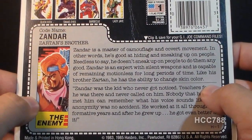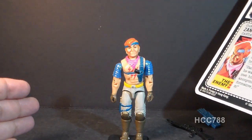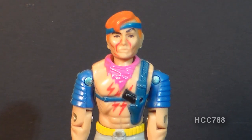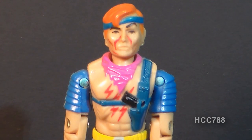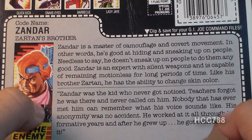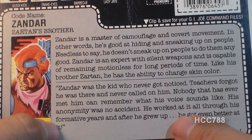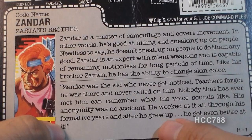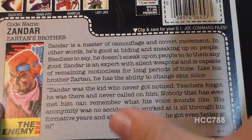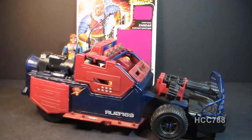Zandar is an expert in silent weapons and is capable of remaining motionless for long periods of time. Really? Let's test that out. Zandar, how long can you remain motionless? Staring contest, go! That's amazing — this guy is like a statue. The bottom section of the file card has a quote: 'Zandar was the kid who never got noticed. Teachers forgot he was there and never called on him. Nobody that has ever met him can remember what his voice sounds like. His anonymity was no accident. He worked all through his formative years and after he grew up, he got even better at it.' So this is a character that is easily forgotten. Is that really a strong selling point for an action figure? It does work though — I put Zandar on the back of the shelf behind my Thunder Machine and I do forget that he's back there.